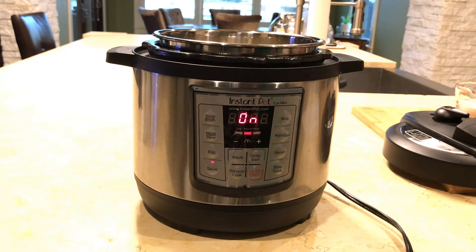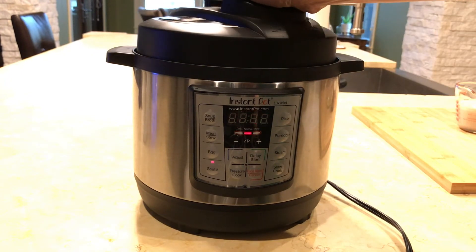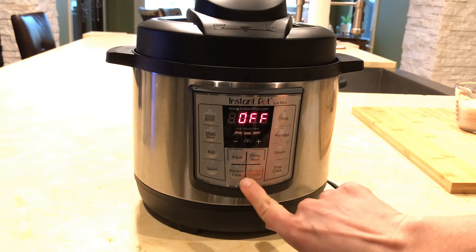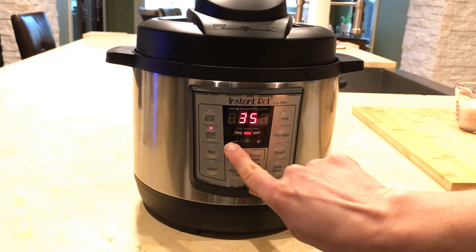Secure the lid, locking it into place, and be sure that the pressure valve is set to sealing. Then turn off the sauté mode and select the meat or stew mode and set the time to 15 minutes.